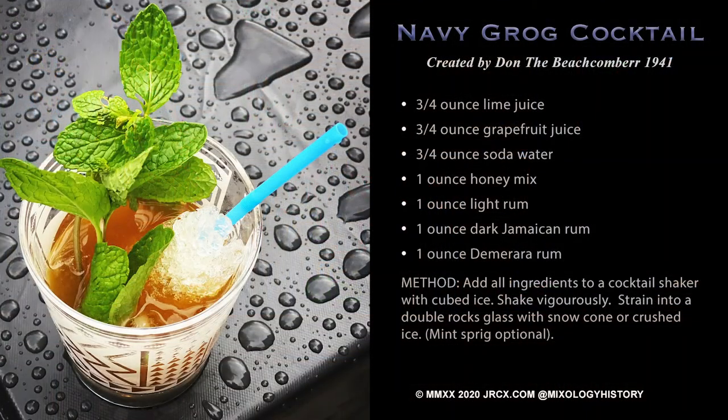Hello and welcome back. I'm not sure how we made it this far into the series of mixology history and we haven't covered tiki. Tiki is original craft mixology. Instead of your typical two or three ingredient drinks, tiki drinks could have 5, 7, 10 or more ingredients.